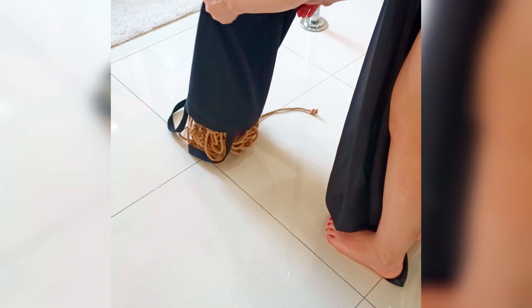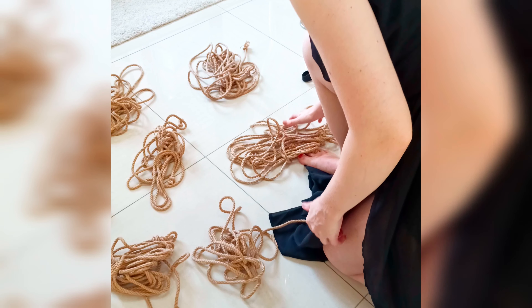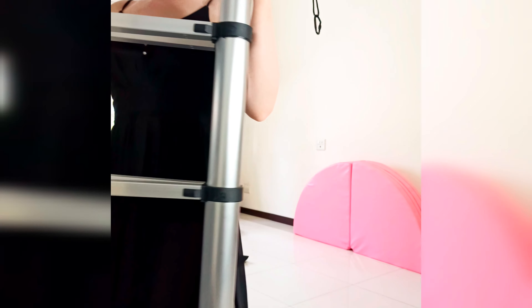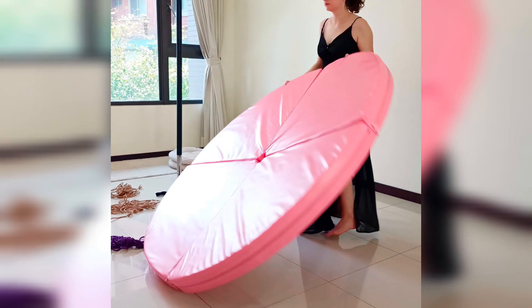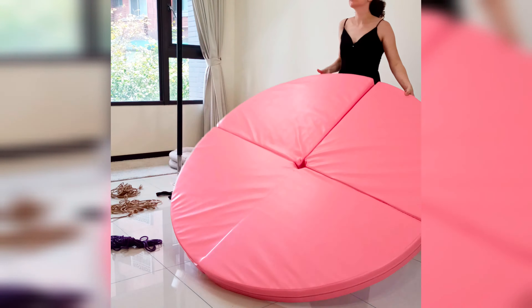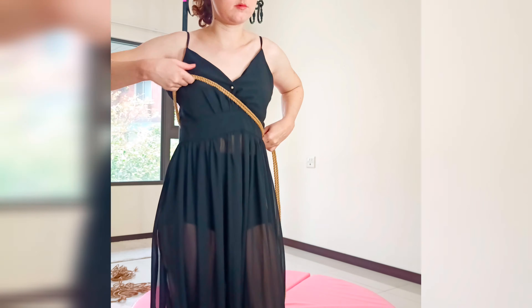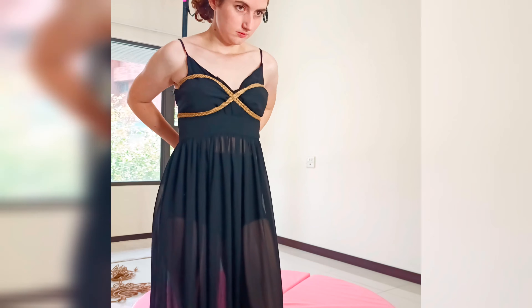Hi, it's Issa. Before starting to talk about the self-suspension, I wanted to answer my most asked question on Instagram, which is how did I learn self-suspension. I actually learned by myself — it's a very long story, so let me know if you want a full video about it. I learned by watching YouTube videos, watching people on Instagram, joining rope events, rope jams, and just observing people tying together.